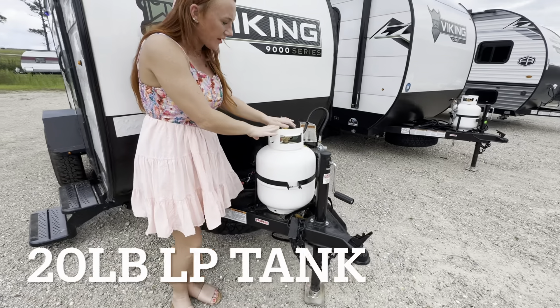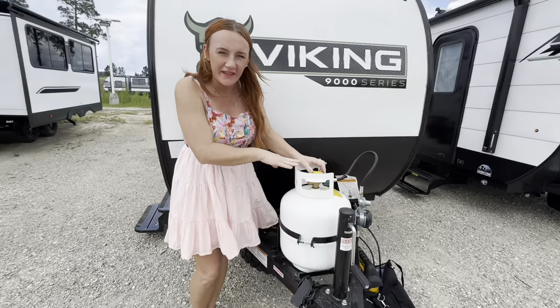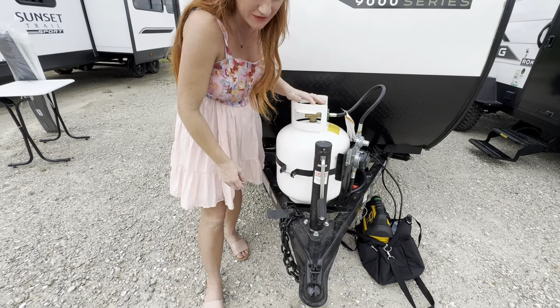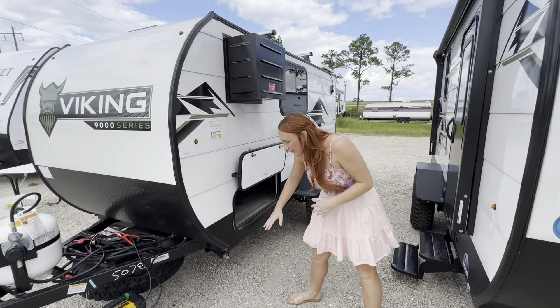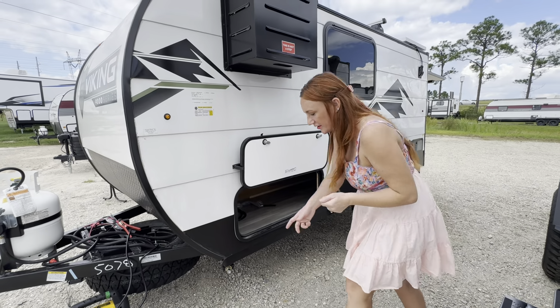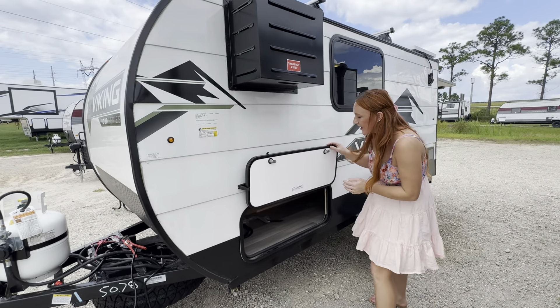Our propane tank right here on front — when you purchase here at County Line, we do fill this up for free. We have our manual tongue jack right here. I love that they black out the chains. Coming over to this side, we do have the four scissor jack style. They are manual, but you know the little half of the drill bit — just pop it on in, take it on down.